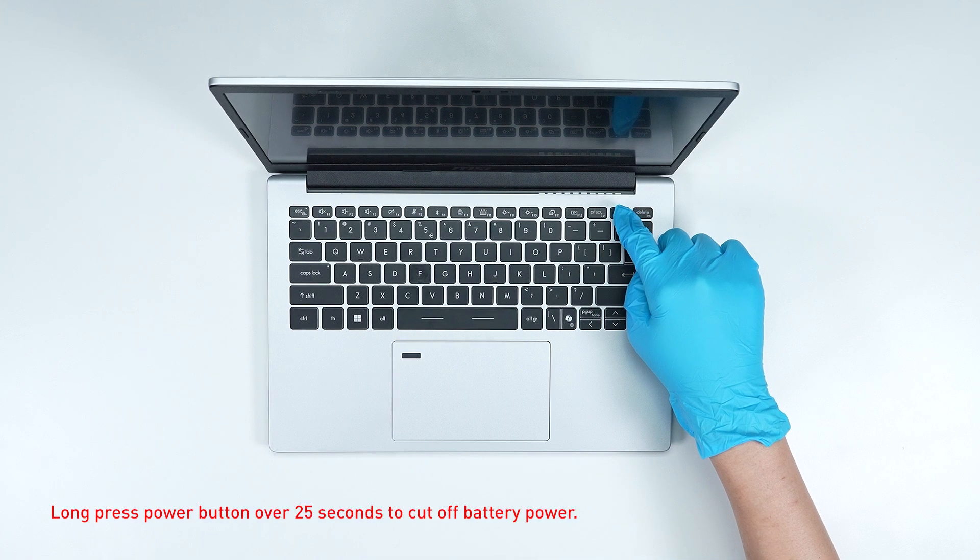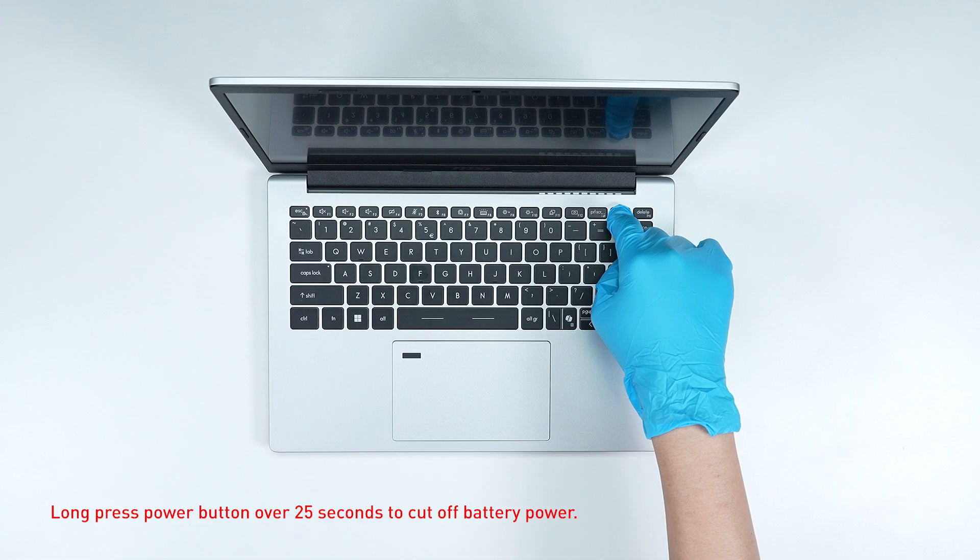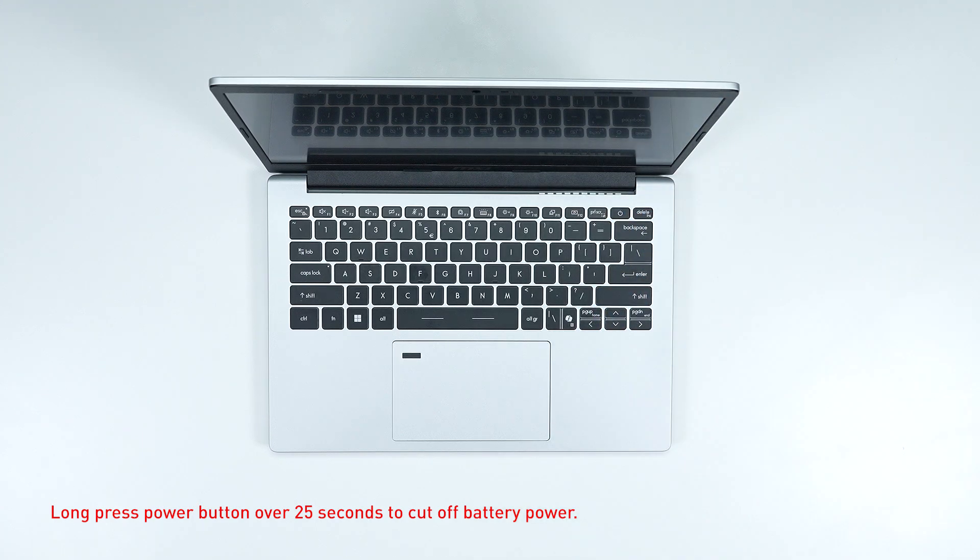Long press the power button for over 25 seconds to cut off battery power. The battery power will be successfully cut off and the laptop will not turn on unless you connect the adapter back.